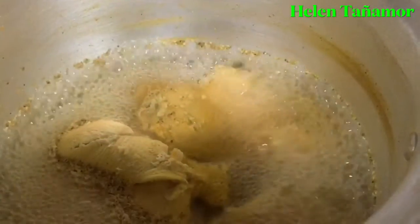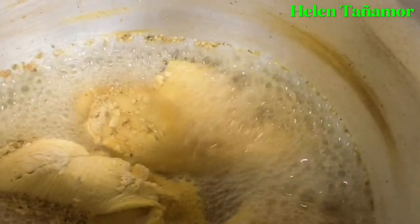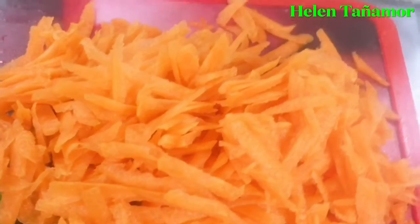First step, we're going to cook the chicken until it gets some salt, just with all the spices. And while cooking our chicken, we're going to cut them all into small pieces — the garlic, the bell pepper, and the carrot — and make a shredded cut.